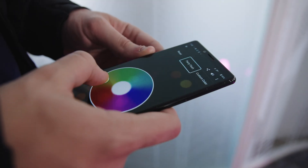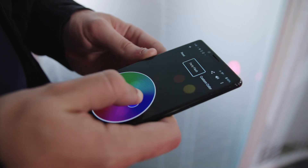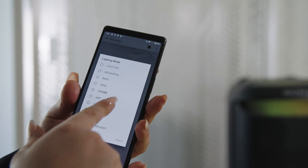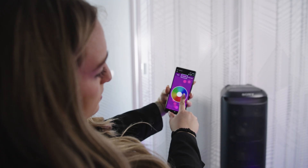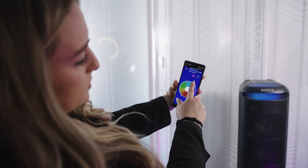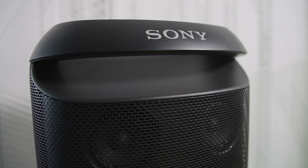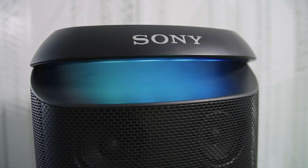Using the Music Center app, you can control the speaker remotely with your phone. This includes changing the lighting settings with nine presets that can curate the effects to the sounds of your party, or you could set it as a static individual color with the color wheel. The app also powers some of that karaoke experience, as well as the customizable EQ.